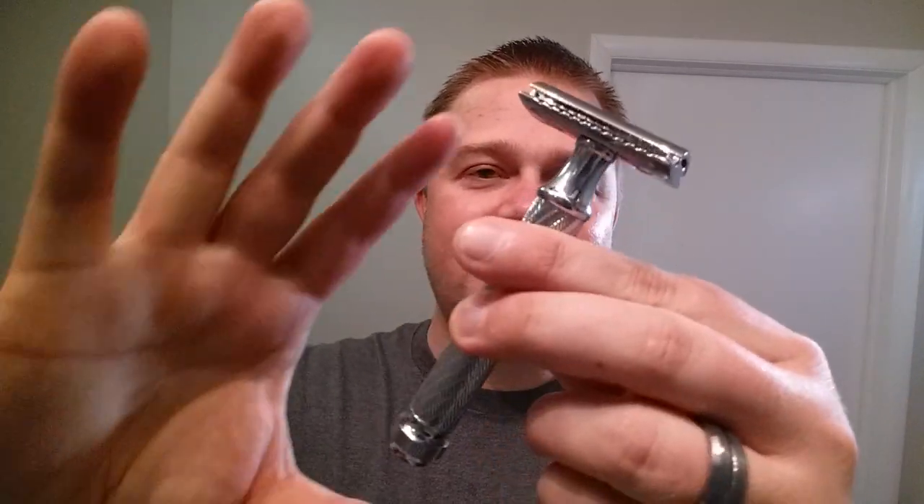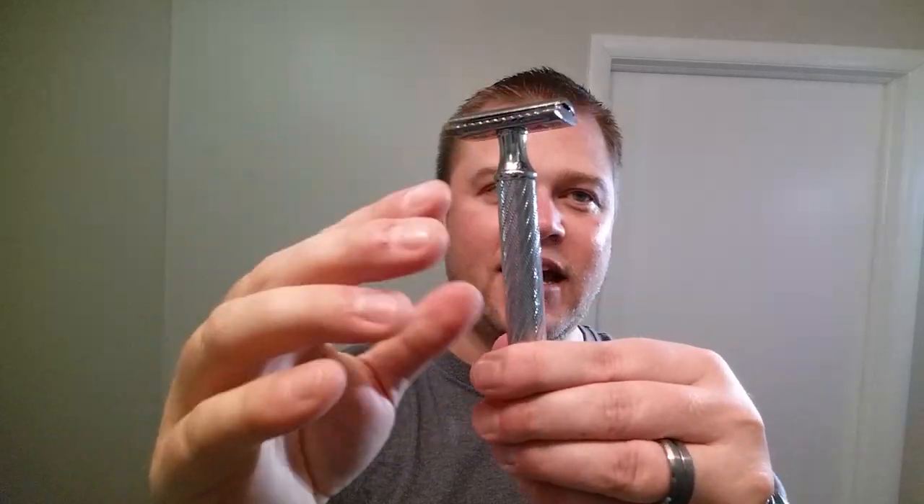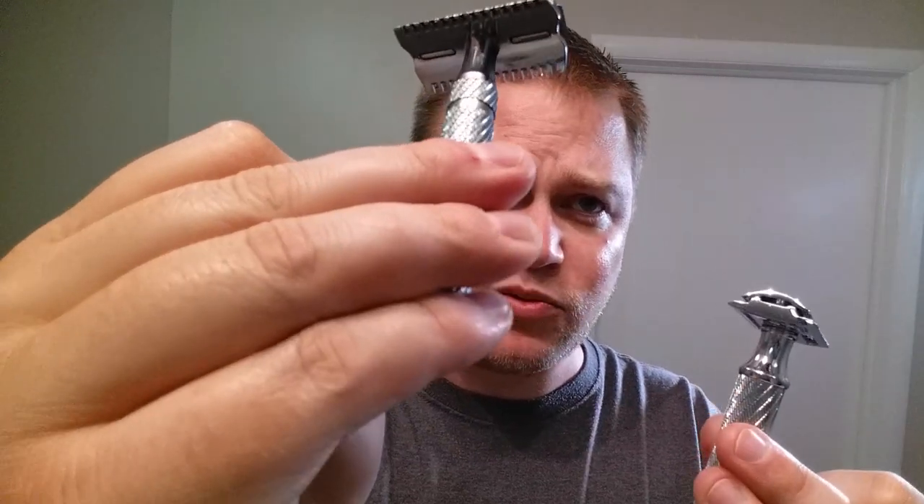I actually had the Merkur 34C on my list before this came out — I was originally supposed to get it first, but anyways. The knurling on the Sidewinder is fantastic once again. The handle is about an inch and a quarter longer, definitely more weight. The knurling is slightly less aggressive than the double open comb, but it's definitely there and it's going to be great. There's a lot more to hold on to.